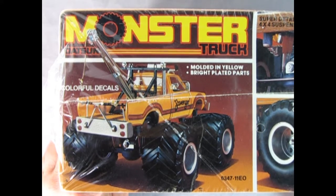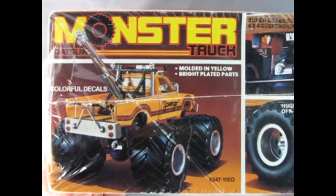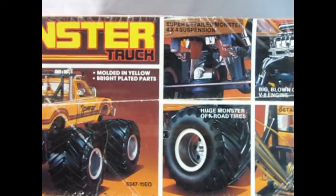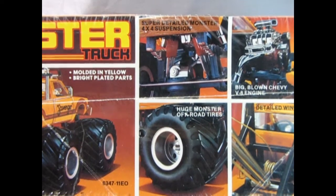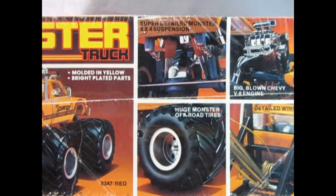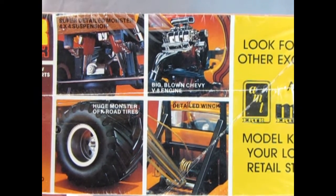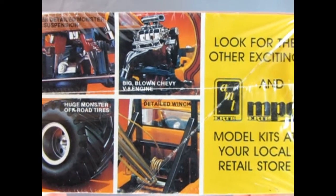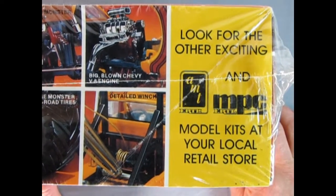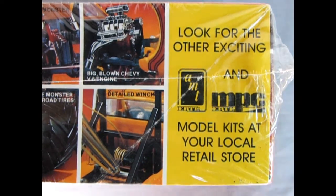Now if we look at the side of the box, you can see it contains some colorful decals molded in yellow. It's got a detailed — actually super detailed — Monster 4x4 suspension, huge Monster off-road tires. And then we've got the big blown Chevy V8 engine and a detailed winch. It would be interesting if this actually had a Toyota motor under there. And it says here, look for the other exciting AMT and MPC model kits at your local retail store.